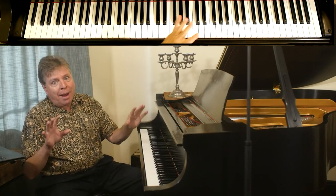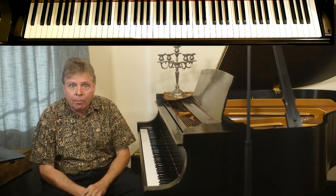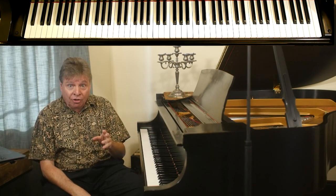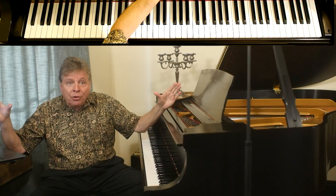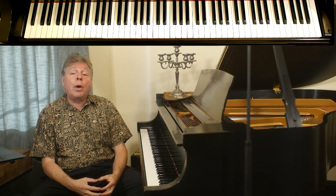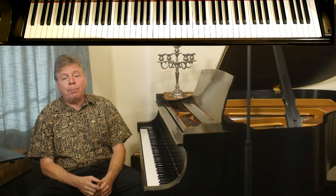Before I tell you the repertoire that is open to you and does not require large hands, let me mention that you can still play music beyond your reach, as many great pianists do and have in the past. Joseph Hoffman had such small hands that Steinway actually built a piano for him with a reduced-reach keyboard — a smaller keyboard. This is a technology that some companies are even working on today; I have some videos on this subject as well, in the description below.